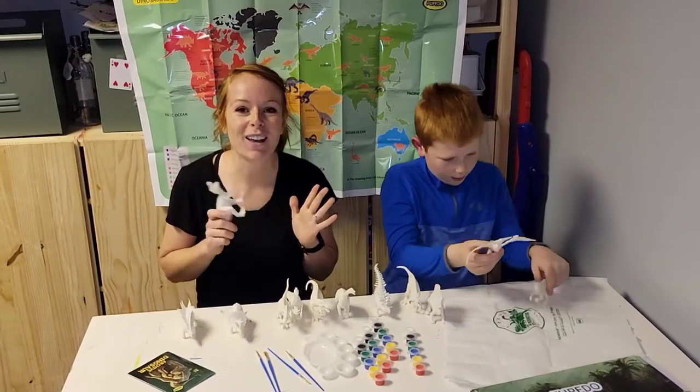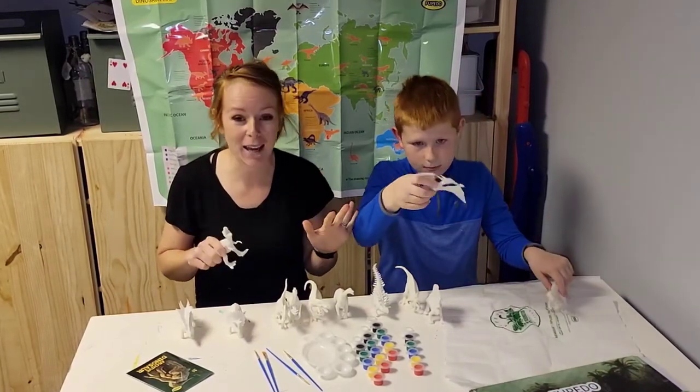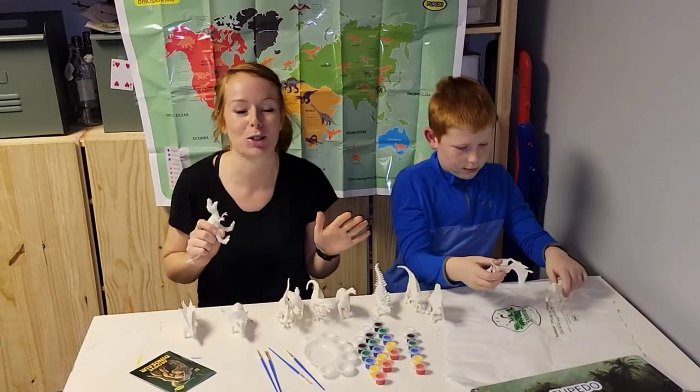Hey guys, are you looking for a fun and educational game playset craft for your little ones? This is it.